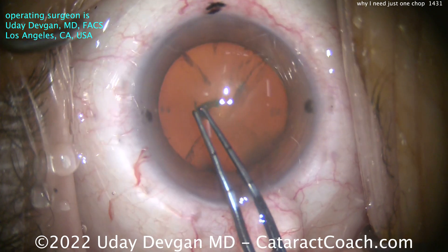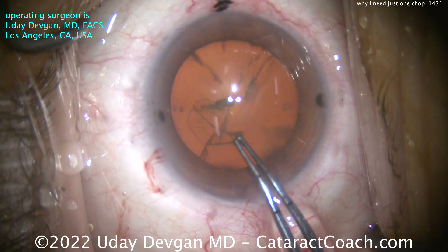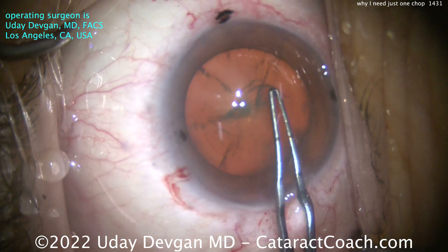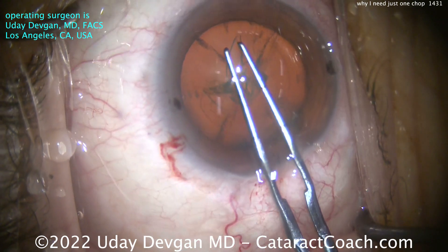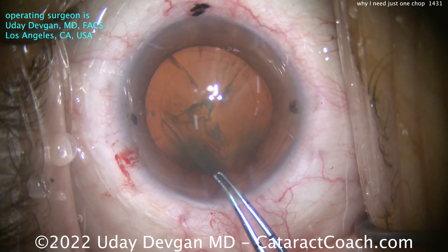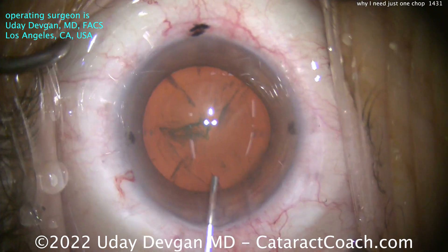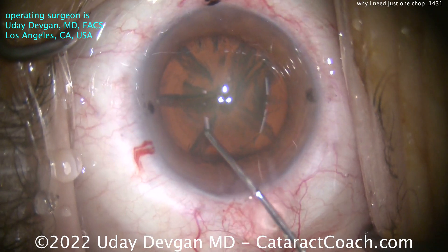The second thing is the rexis. In order to get a hemi-nucleus out of the bag, we need to have a sufficiently large capsular rexis. If you make a small rexis — let's say 4.5 millimeters in diameter — you can divide the nucleus into quadrants and take each quadrant out. But if you want to get a whole hemi-nucleus up, you need about a 5-millimeter rexis, which will allow us to bring a hemi-nucleus fragment — a whole half — out of the bag.